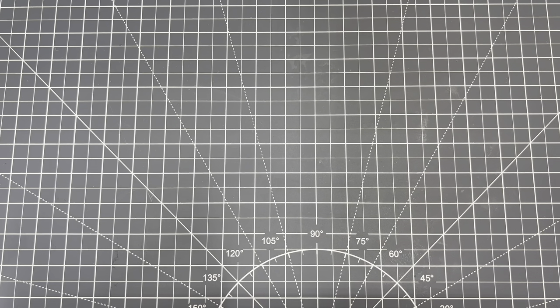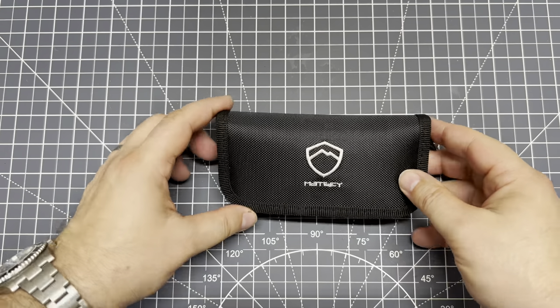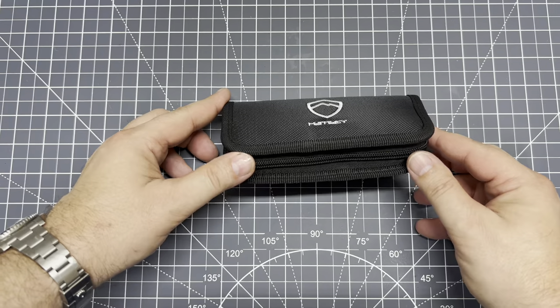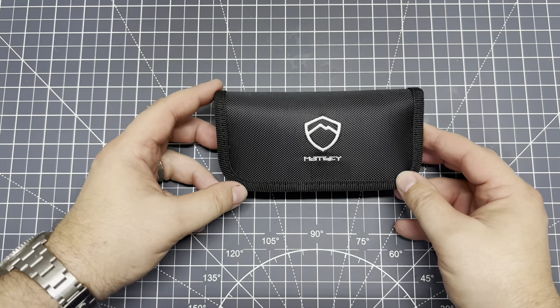Hey everybody, Gulf Coast EDC here. Got another quick unboxing and first impressions for you. Saw the thumbnail, you know. So, picked this guy up on UrbanEDC.com.